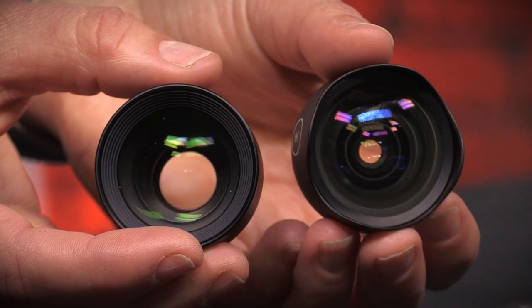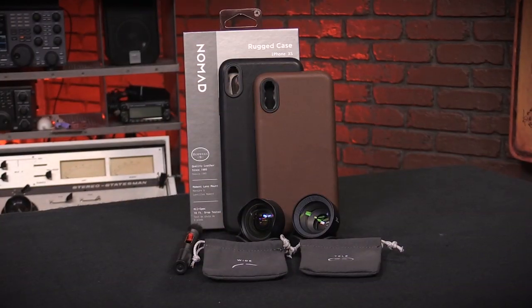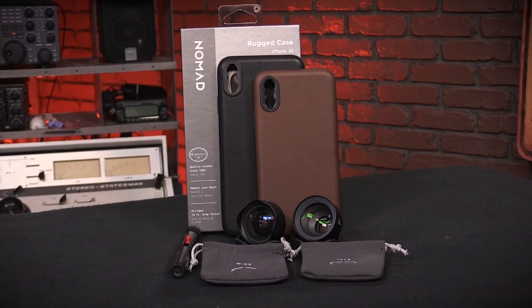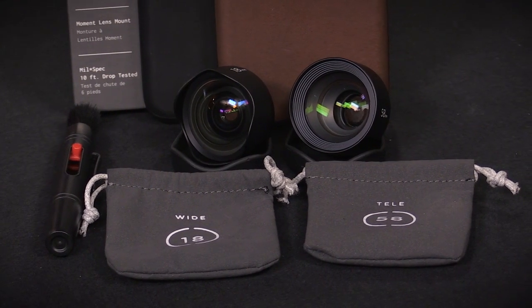Let's talk about design. These lenses are beautiful. They're sturdy and they come with easy-to-remove lens covers and microfiber dust bags to keep your lenses safe. As an added bonus, the dust bags are labeled, which makes them easier to find if you have multiple lenses.